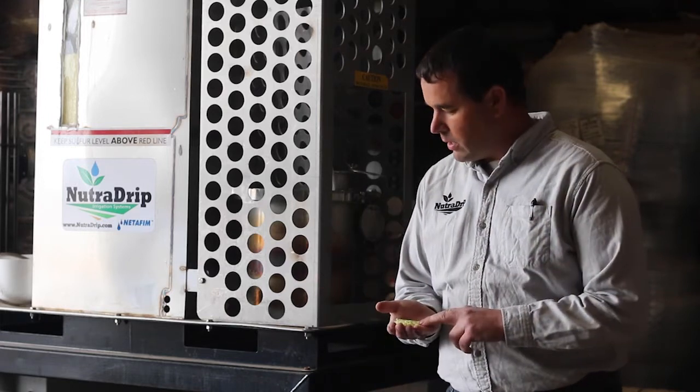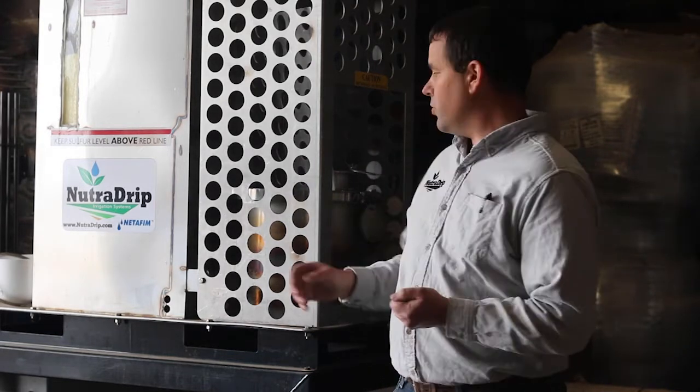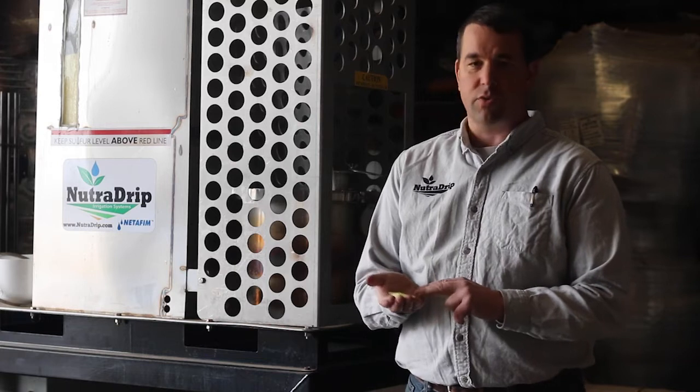It's very important that the sulfur we burn is very pure, because any impurities will be left over as ash and residue that would accumulate inside the burner. We want to make sure we're using very clean, pure sulfur. It comes as prills in either 50-pound bags or 2,000-pound totes and is very easy to handle.